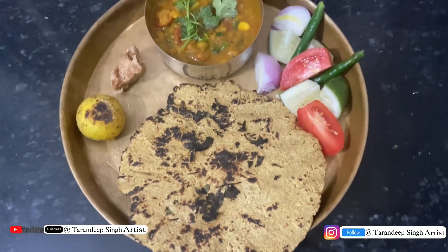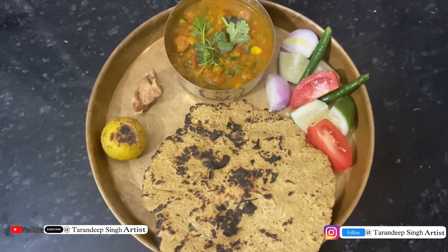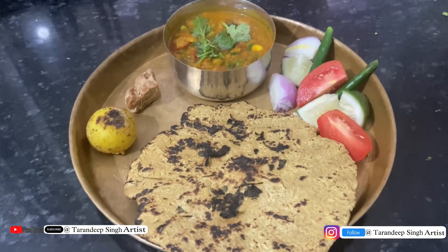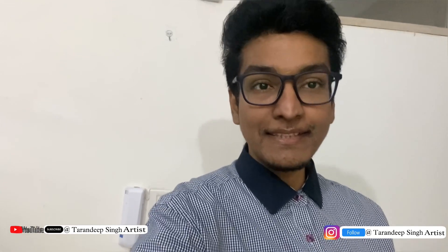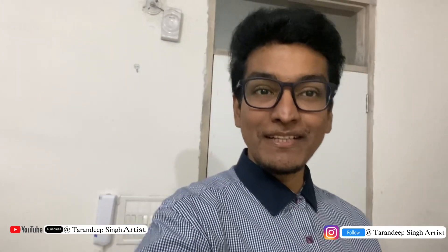This is my lunch box ready. I'm ready. So with this healthy recipe, bye-bye, take care and subscribe to the channel. You should try this recipe — this will give you amazing weight loss and overall health is good. I will see you on the road.